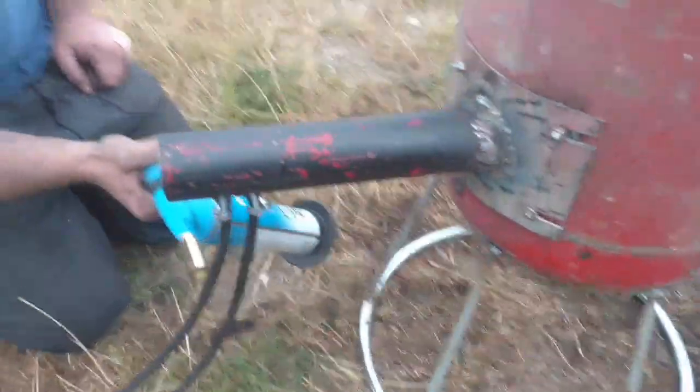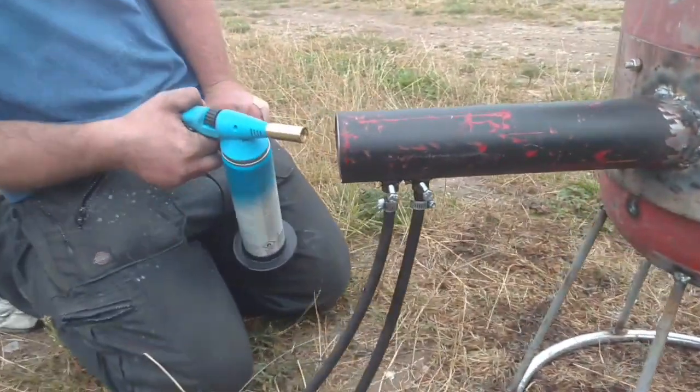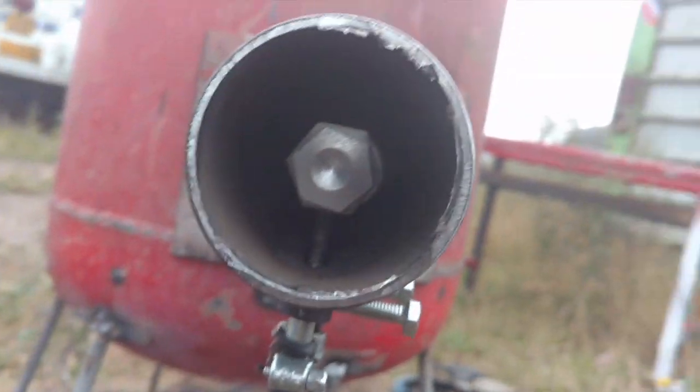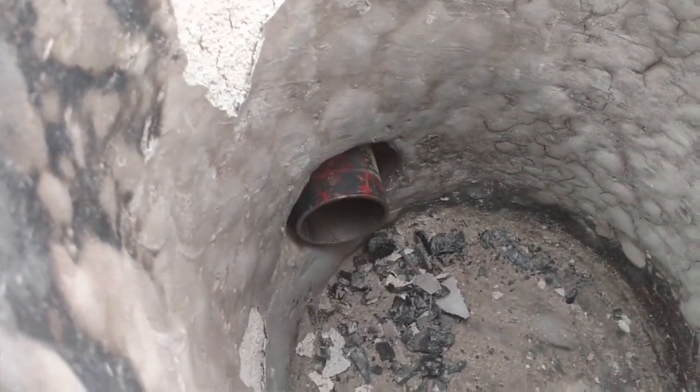There it is, all assembled - high pressure air, oil feed, burner's in the back there, nicely centred. You're looking at the back end of it there, nice pipe going on the flange, pointing at the hot hole. We're just going to try and fire it up.